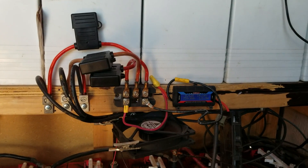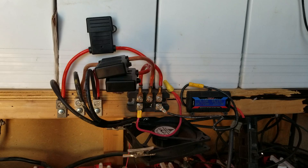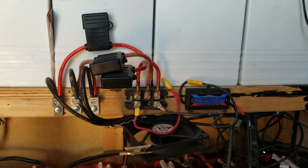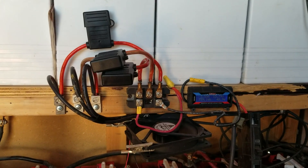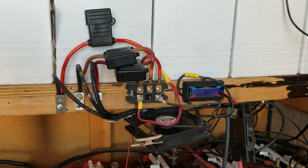Hello everybody and welcome back to this episode of G-Bears Off-Grid Ways, a homestead in the desert. Today I'm going to answer a question by a new subscriber, Charlie Cahill, who asked about connecting a PMA or permanent magnet alternator.